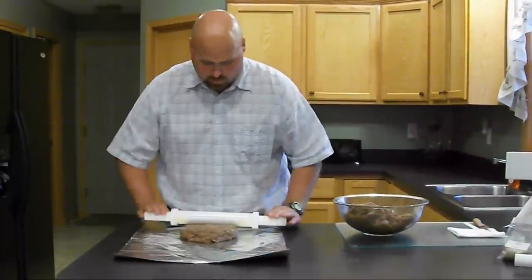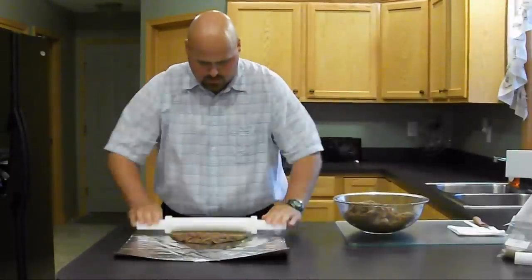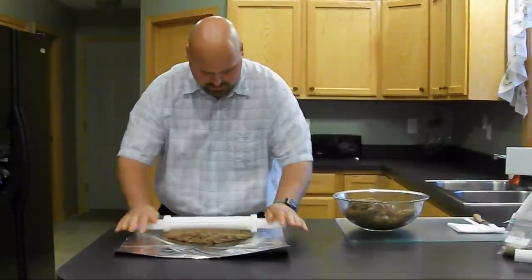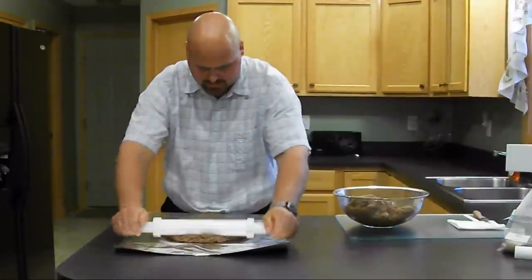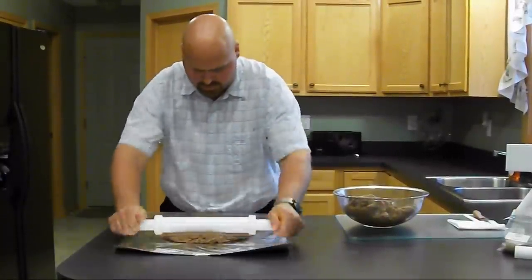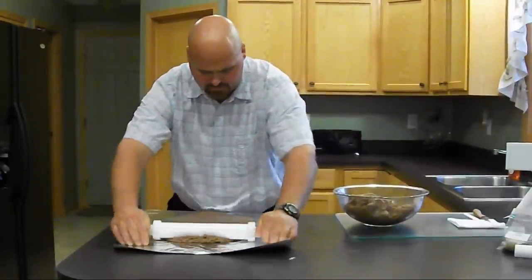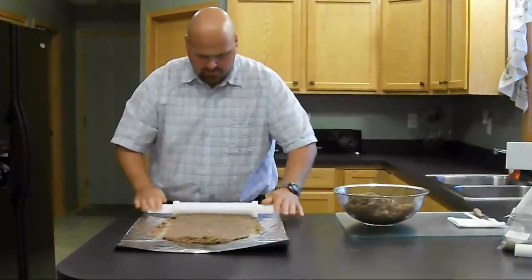What we want to do is just work your meat back and forth. Take your time — there's no race. This is going to take a little bit to get used to, but once you get it down, it goes fairly fast. Once your gauge wheels on both sides of the roller meet the foil, you know you have a uniform piece of jerky ready for the oven.